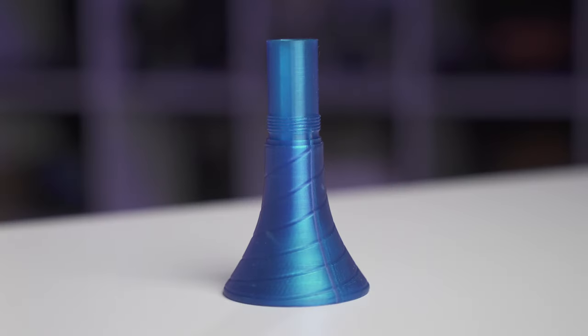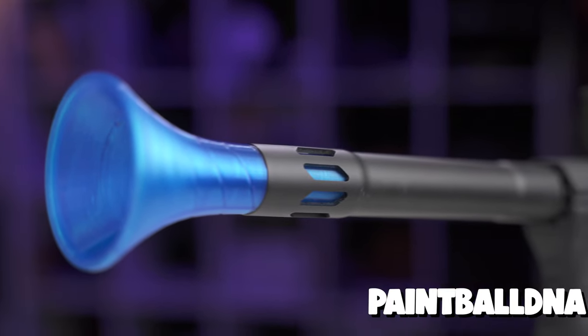Have you ever wanted a barrel so loud you scare the people around you? Well, say hello to the Paintball DNA Micro Blunderbuss. It's like an M80 exploding at the end of your gun. It's great.